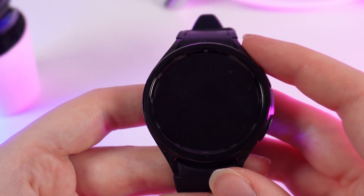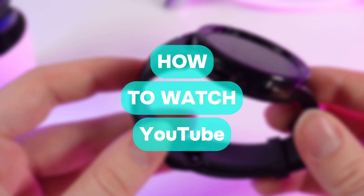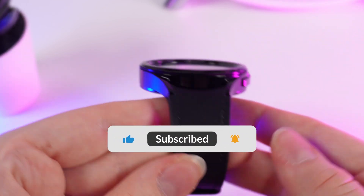Hello guys, and in today's video I will show you how to watch YouTube on your Samsung Galaxy Watch 6 Classic. Let's get started, but don't forget to follow to see more useful content.